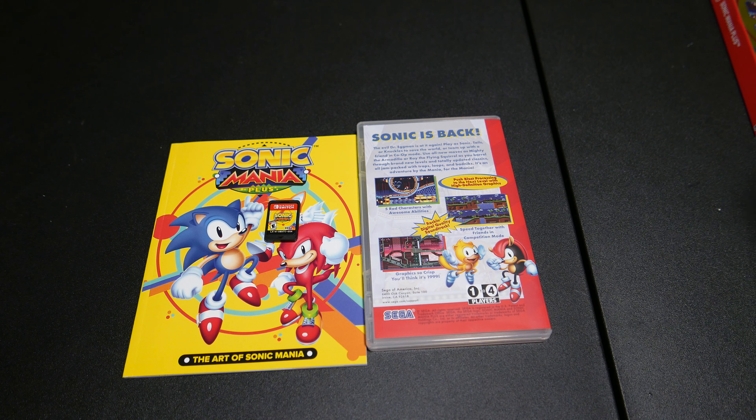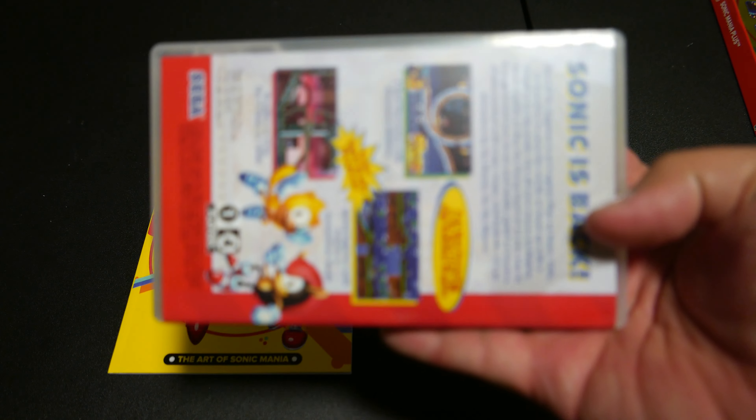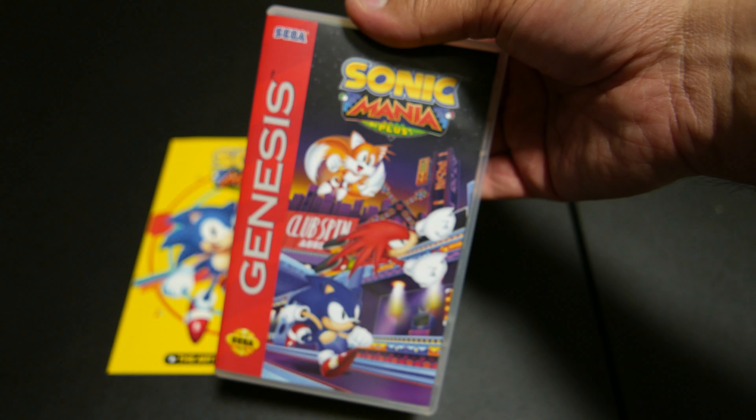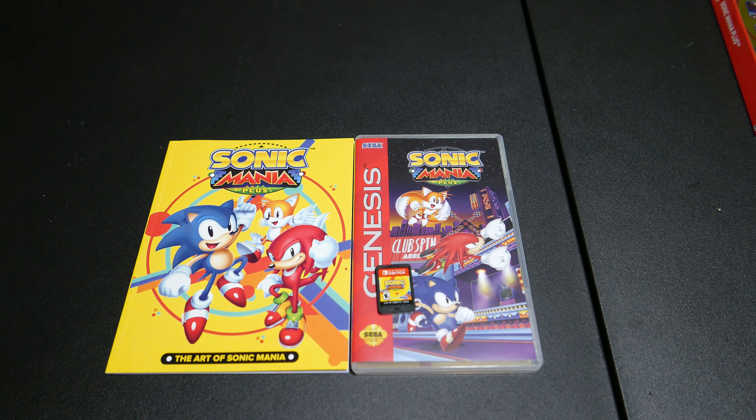Also, there's no instruction manual in here — that's a real missed opportunity. I like that 15% coupon thing, but instead of a commercial they could have done what Limited Run does where they have game manuals. We like game manuals! Five rad characters with awesome abilities! Rockin' digital quality soundtrack! Speed together with friends in competition mode! I love that they got the right logo on there — that is accurate! Right down to the spine — this is gorgeous! I'm glad there's finally a physical version.